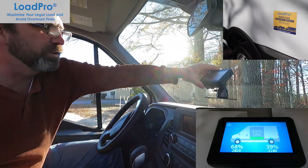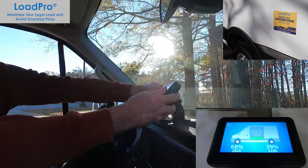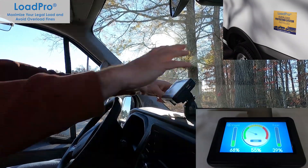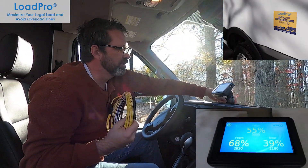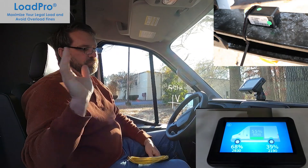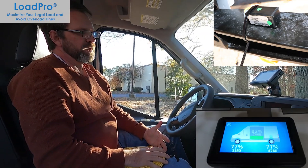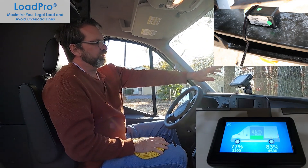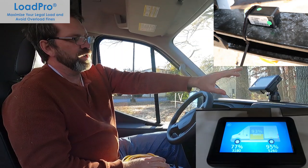The meter sits wherever you want to mount it for the driver — it's adjustable and tiltable so you can get it where he can view it. From the junction box, you poke a hole, mount the meter, grab your power, and you're good to go. Four sensors, junction box, meter, power — simple install, no welding, no fabrication. The display is easy to use: you can set your alarms, and it will show your overall weight, front axle weight, and rear axle weight. You can set alarms for the front, rear, and totals.